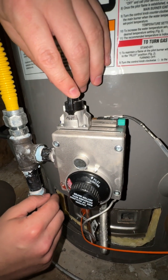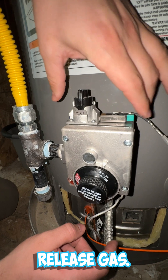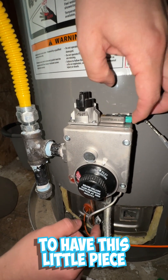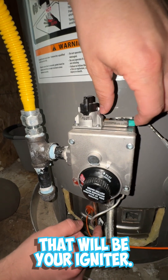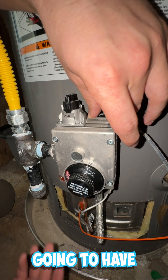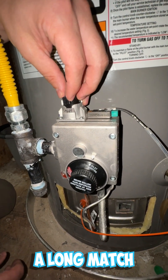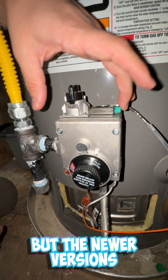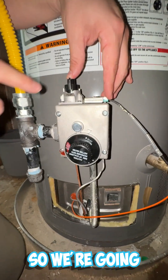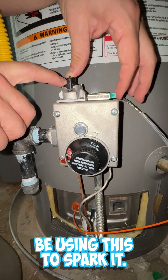To relight the pilot, you're going to push down on this knob — that's going to release gas. On some of these newer models you're going to have a little igniter piece. If you've got an older system, you may need a long lighter or a long match to stick it under there. But newer versions typically have an igniter so you can just create a spark. We're going to press the knob down to release gas and then use the igniter to spark it.